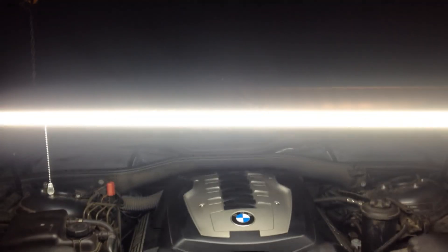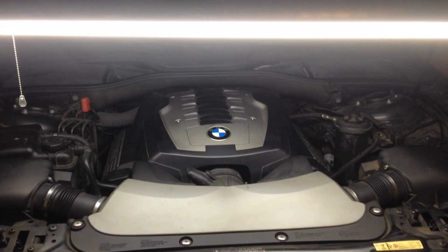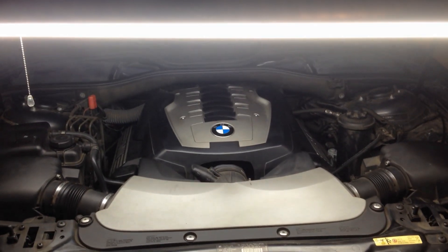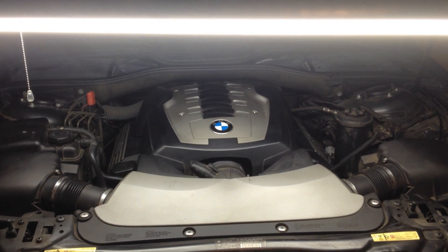And so that is my do-it-yourself — well, not really professional, but pretty darn good — shop light for your car right over your engine. And if you're working on the bottom of the car, you can unhook those, take off the S-hooks down at the bottom here, and slide this whole thing underneath your car and work on your projects underneath. So once again, that is the do-it-yourself shop light.